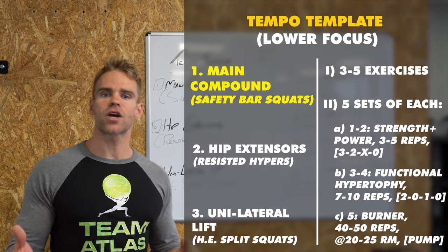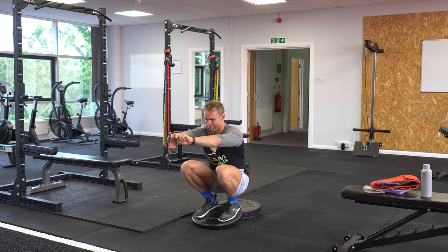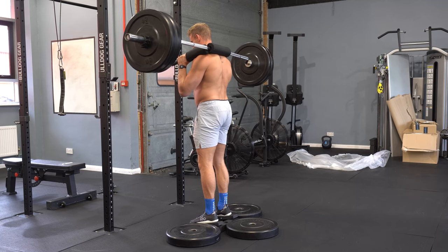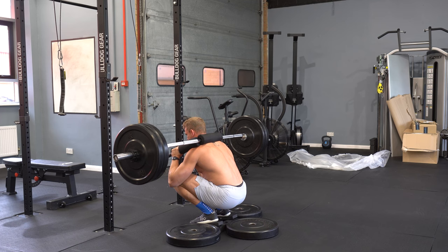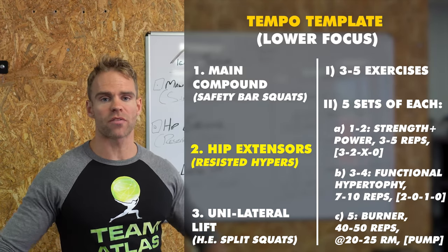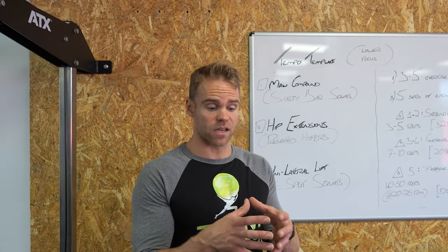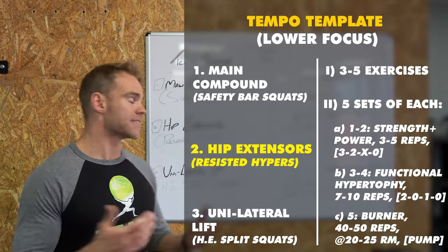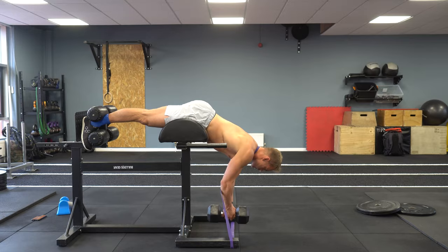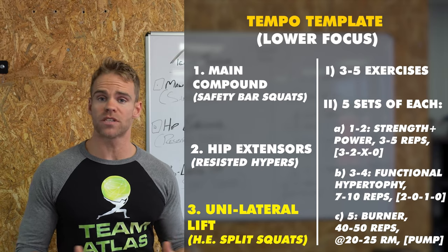For me I only really select three primary exercises in a lower body session, based around a particular movement pattern each. There is always a main compound lift. I've done my warmup and my mobility stuff. For me today it is heel elevated — basically means I can go super ass-to-grass because the mobility in my left ankle is poor — heel elevated safety bar squats. That is the main compound lift. Exercise number two is always based around hip extension, working on the glutes, hamstrings, lower back, posterior chain.